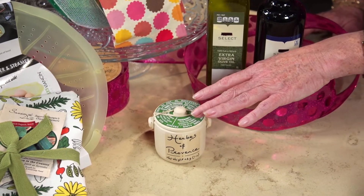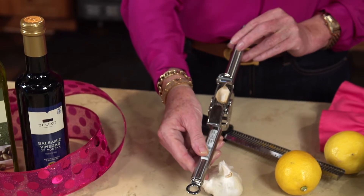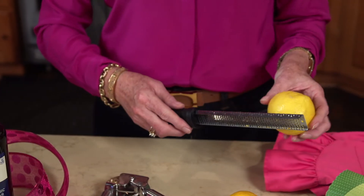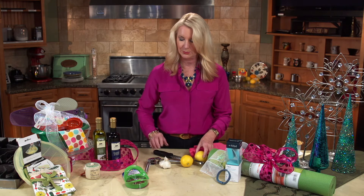Another nice gift for healthy cooking: herb mixes. This is Herbes de Provence — it is delicious. Now for favorite gadgets: I love a garlic press, and this is a super duper one. You don't even have to peel the garlic. Another thing is a microplane — great for adding flavor to foods without any fat. It just takes the zest off of lemons, limes, or oranges, and it's terrific with vegetables.